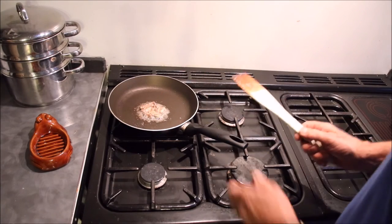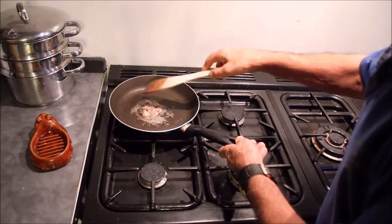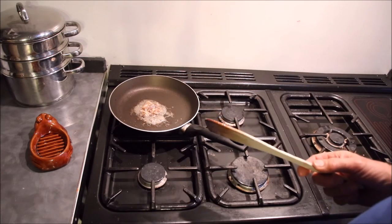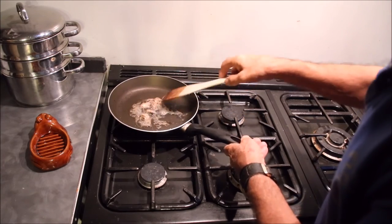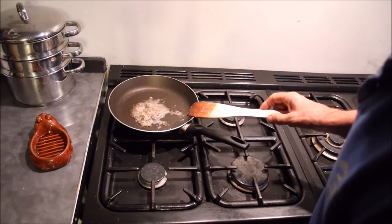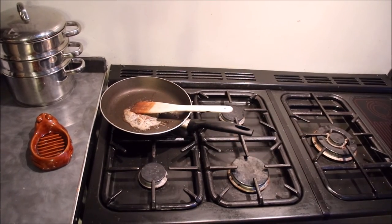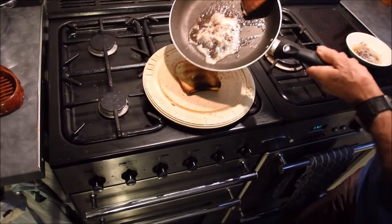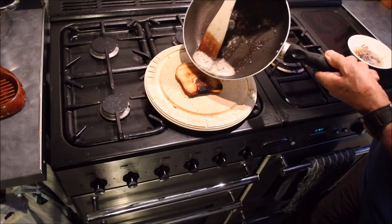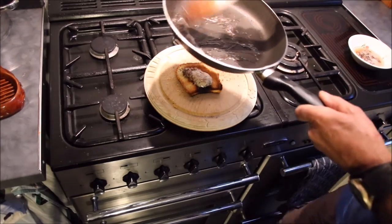Look at that oil — full of scrumptiousness. I reckon that's ready. Turn the gas off, go for the toast. There's so much oil in it that you really don't need any margarine or butter on the toast.